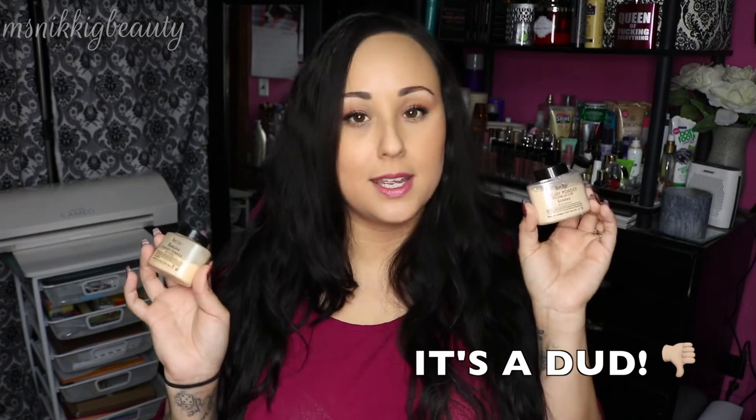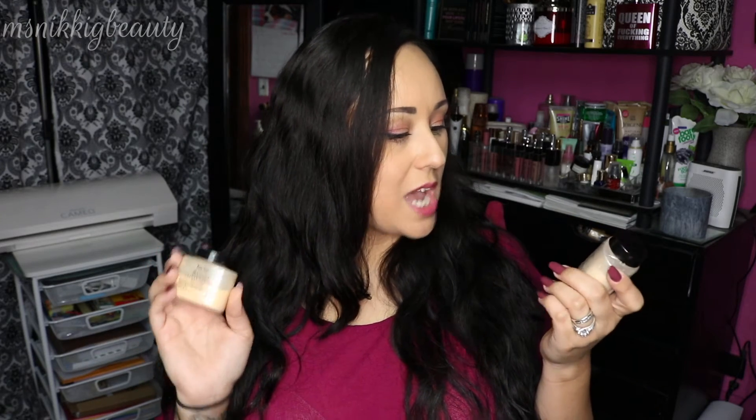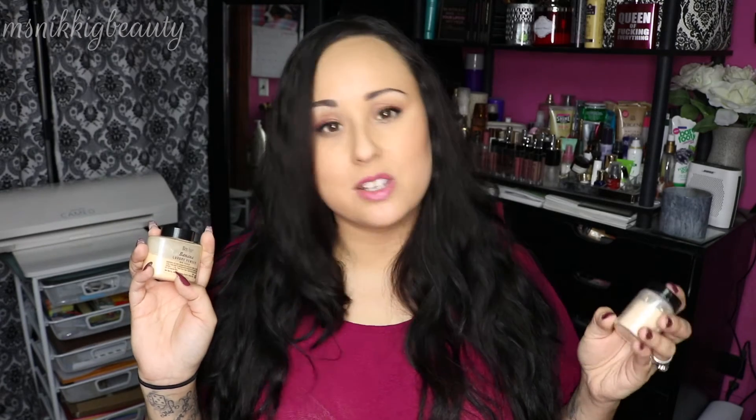The cheap one is an absolute dud — it's terrible. It has a grayish undertone, it's super powdery, almost like pure talc. The ingredients listed on the front were the same as on the Ben Nye, but just because they're listed the same doesn't mean that's exactly what's inside, or that they're using the same measurements. This is not worth wasting two dollars and change for. Save up your money, get the good one — a little goes a long way and it's worth every penny.